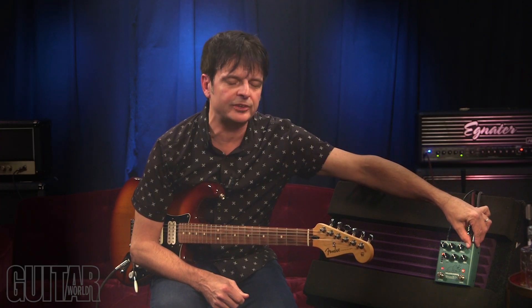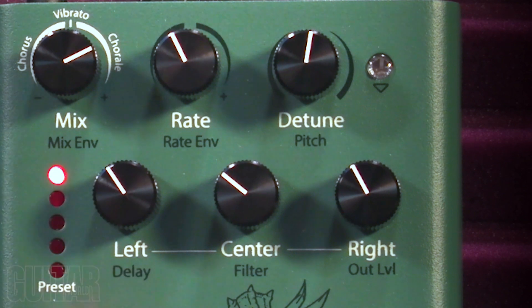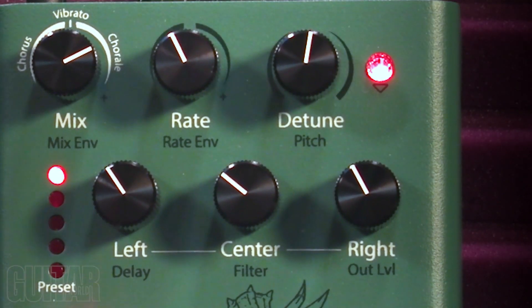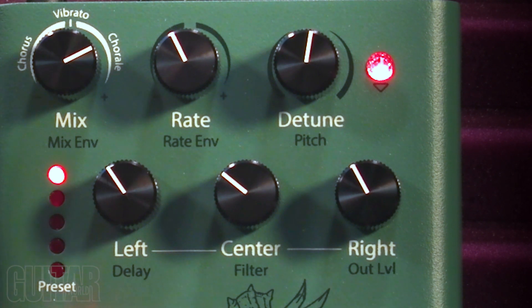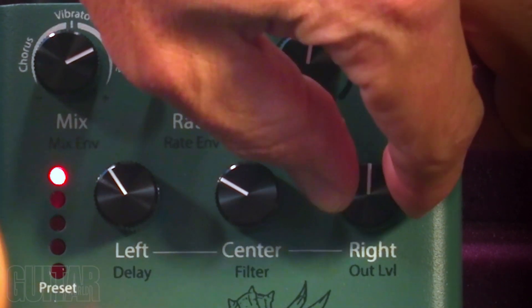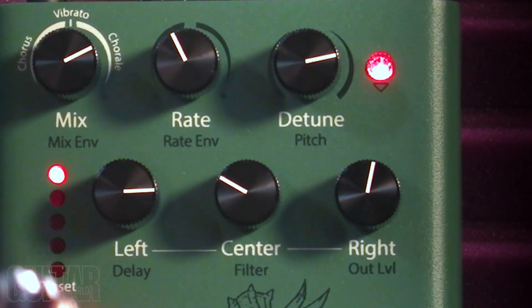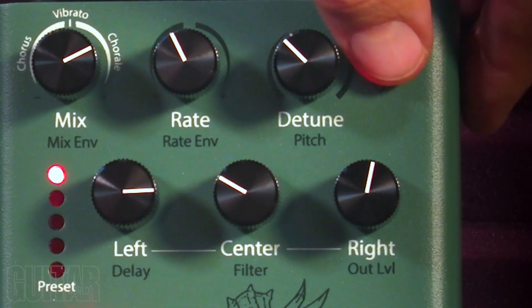There's a switch up top here which goes to the secondary function. Right now all the controls in white are the primary functions of the Tricera Chorus. But once you turn on the LED over here with this button, it goes into the secondary functions. Under here with the black lettering, you can see where you can get additional tone shaping and control. For example, the filter changes the frequencies. And of course that changes the pitch over here. It's a very useful tool if you want to get into some real chorus sculpting.